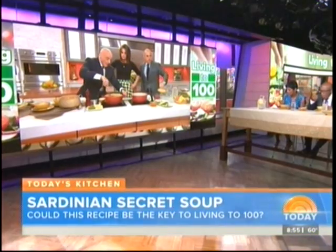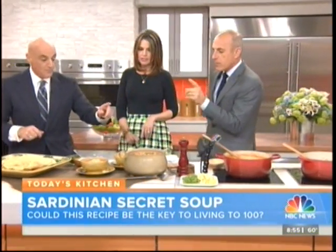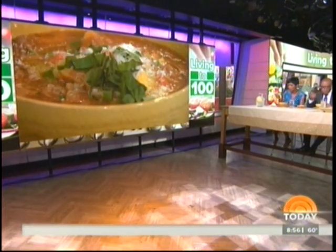15 minutes later, it's cooked. You might have to add a little water. A little pepper, a little salt at the end — don't salt in the beginning, salt at the end. This is what it's going to look like, served with a little parmesan cheese on top, and a nice little garnish.